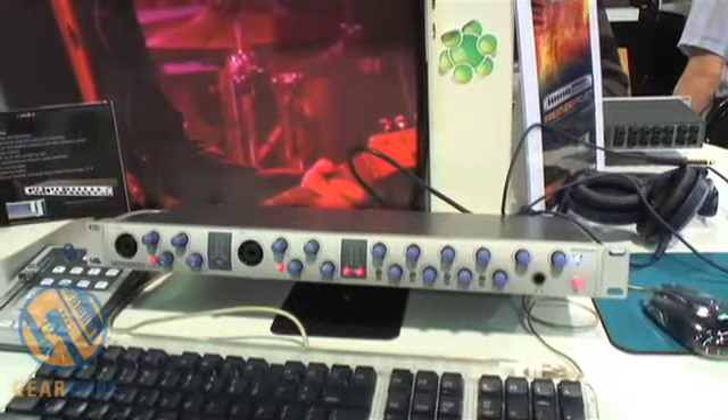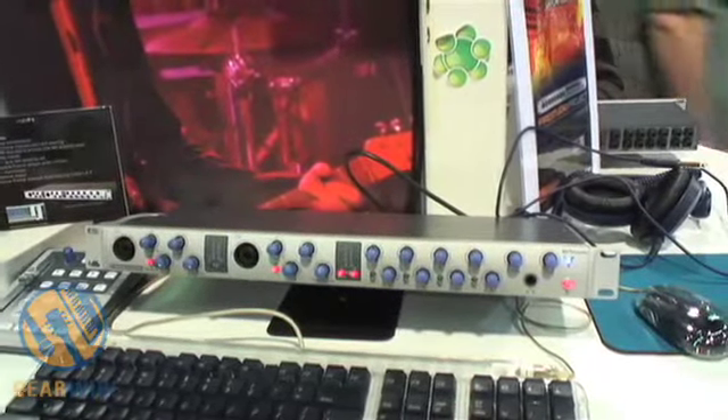Then, if that wasn't enough, we also added six quarter-inch TRS inputs — that's why there's channels 15 and 16 — actually giving us 16 analog inputs at one time. 16 analog channels through one FireWire cable. You don't have to stack or buy anything else to go with it. And it's going to hit the streets at about a $799 price point. We think so as well — you can do all your recording with one unit right here.